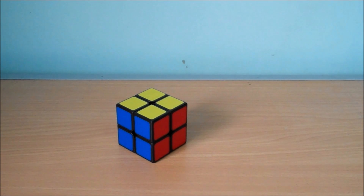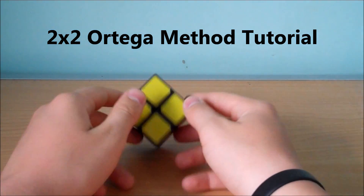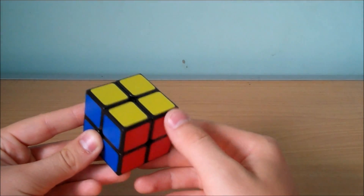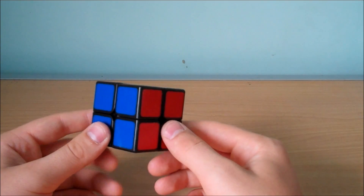Hey guys, today I'm going to be showing you how to solve the 2x2 using the Ortega method. This method is split up into three steps: step one is to solve the first layer, step two is to orient the last layer, and step three is to permute all the pieces.